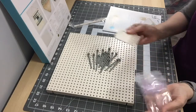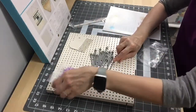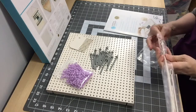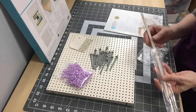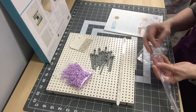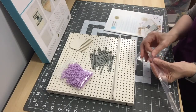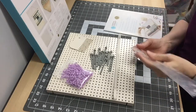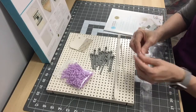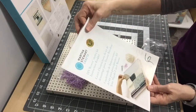These 15 embellishment pegs create embellishments like pom-poms, fringe, flowers, and tassels. It also comes with a shuttle — useful if you're doing a wall hanging — and a needle weaver for going in between your yarn.